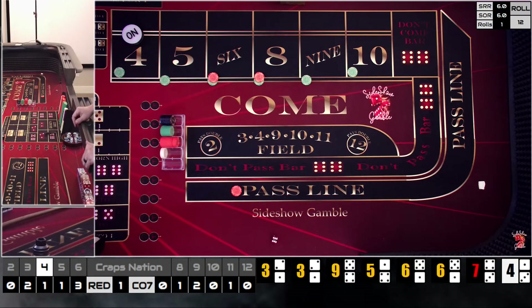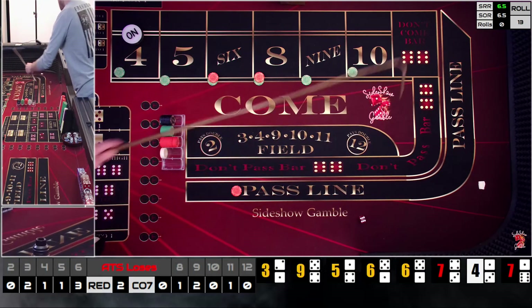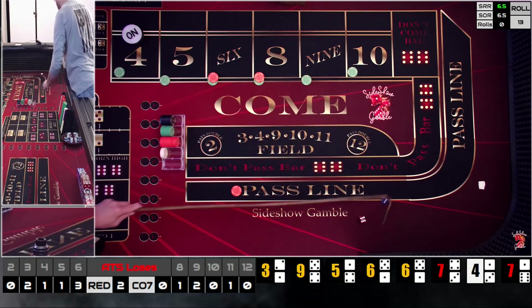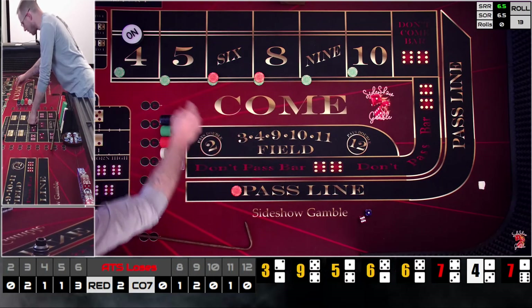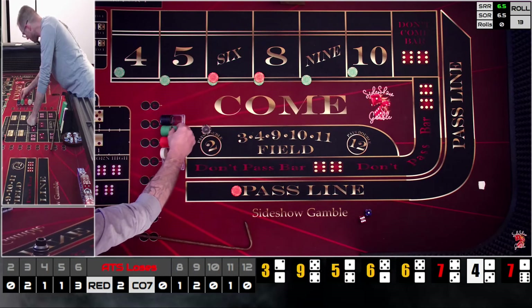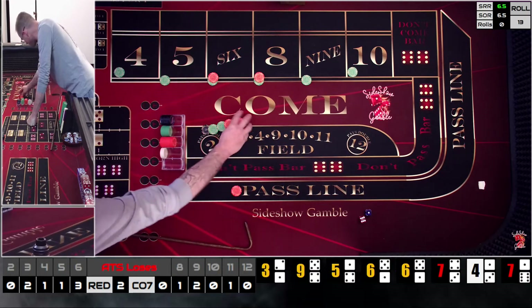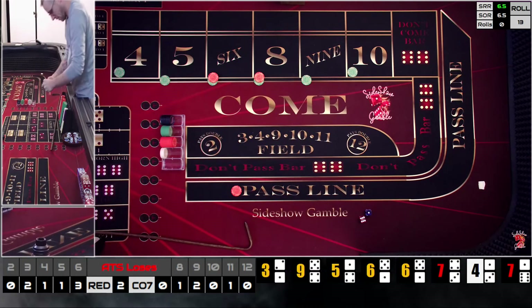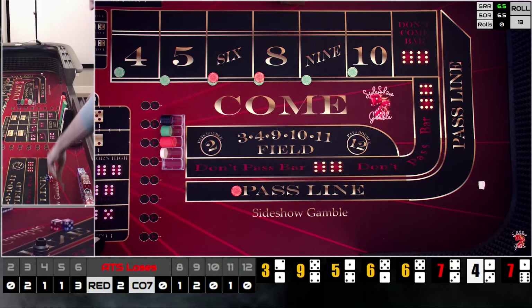We got a one-six-seven on the come-out — that is a PSO, which happens. I kicked that left die all the way over. There's 160 out there, so there's our 160. PSOs are going to happen — still going to stick with what we were doing.